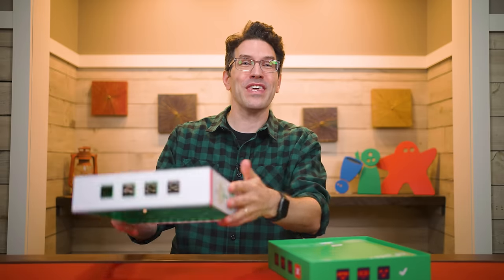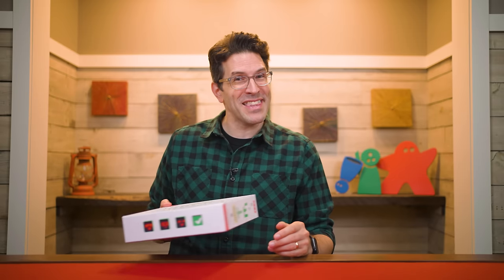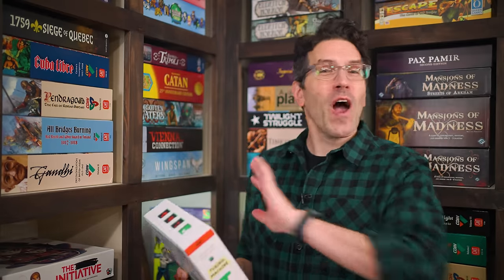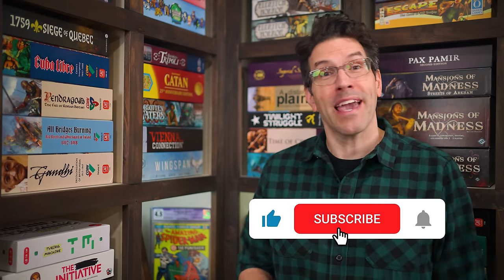That's everything you need to know to play Turing Machine. If you have any questions about anything you saw here, feel free to put them in the comments below and I'll gladly answer them. You'll also find forums for discussion, pictures, other videos, and lots more over on the game's page at BoardGameGeek — I'll put a link to that in the description below. If you found this video helpful, please consider giving it a like, subscribing, and clicking that little bell icon so you get notifications anytime we post a new video. You can also join our Patreon team. But until next time, thanks for watching.